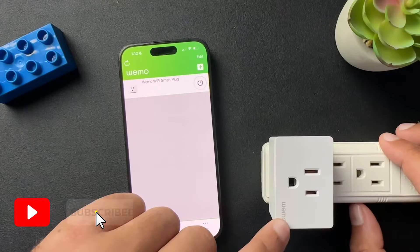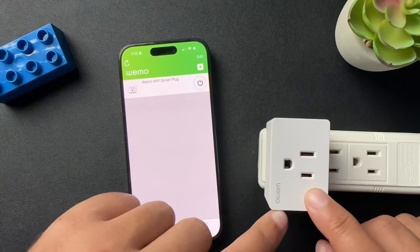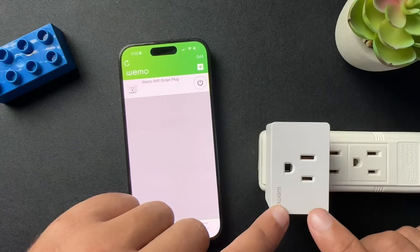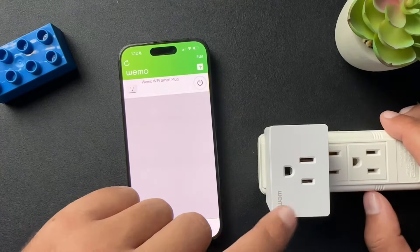This is my Wemo smart plug. I want to do a quick video on how to reset this. Honestly, it's not my favorite smart plug — I've had some issues with it. I do recommend the Kasa smart plugs. I have a whole house full of the Kasa minis. I'm going to drop a link in the description below because honestly, these things probably aren't it.